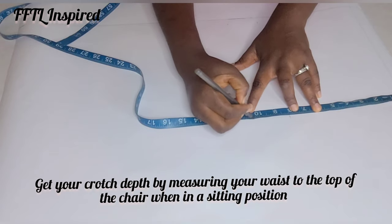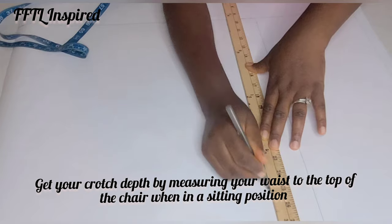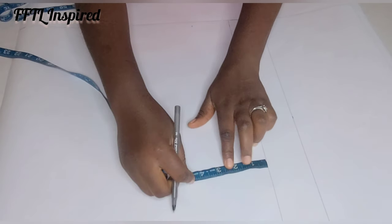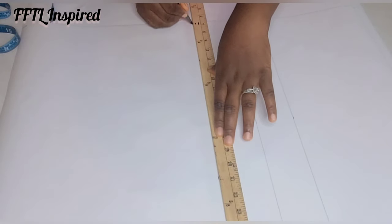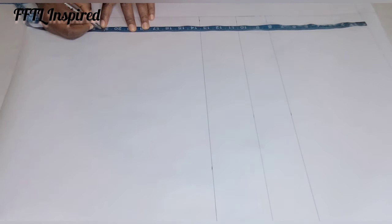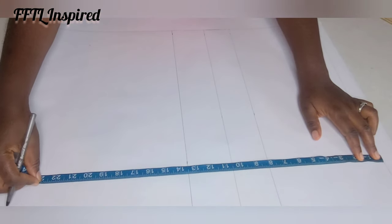My crotch line is about 10.5 inches — I measure at two different points to have a straight line. Next I'm measuring three inches downwards from my crotch line; that is my thigh line. I measure at two different points so I can have a straight line. Next is my hem line — from my start point to my hem line is 21 inches. You can increase yours if you want it to be longer.